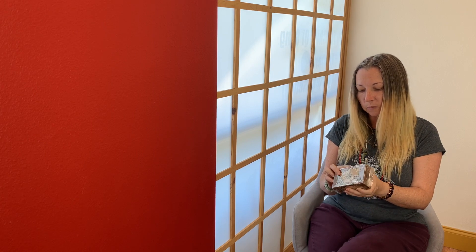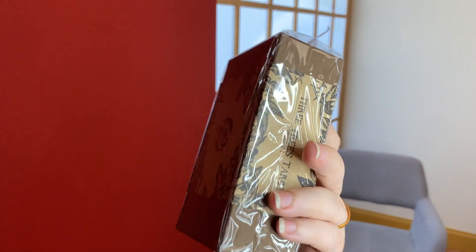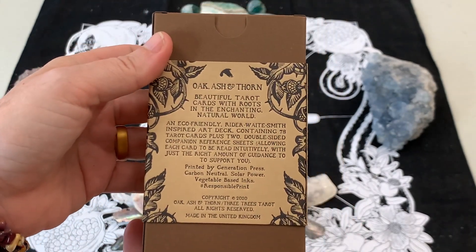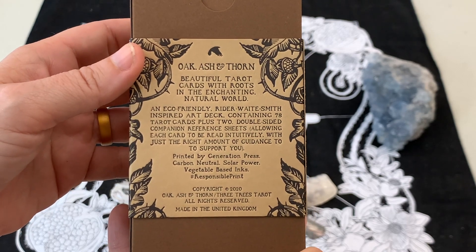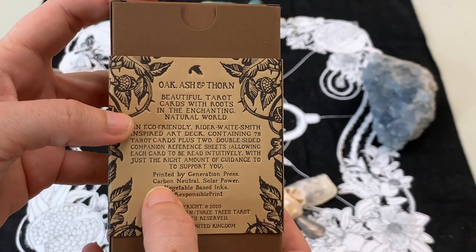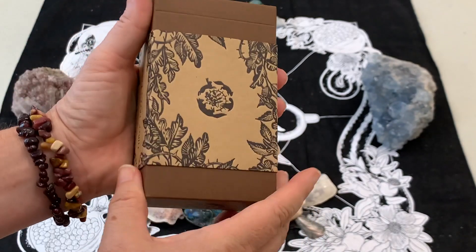It's Three Trees Tarot Volume One, Oak, Ash and Thorn. There's this beautiful, almost embossed wrapper on it - super pretty and it goes all the way around the deck. The back of the deck is gorgeous and embossed. It says the Oak, Ash and Thorn beautiful tarot cards with roots in the enchanting natural world is an eco-friendly deck, inspired by the Rider-Waite-Smith, with 78 cards and two double-sided reference sheets. It's carbon neutral, solar powered, and uses vegetable-based inks.